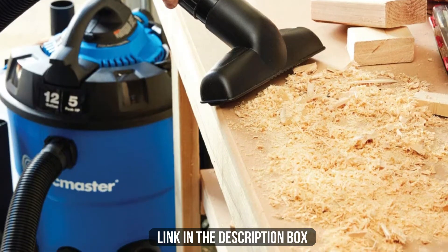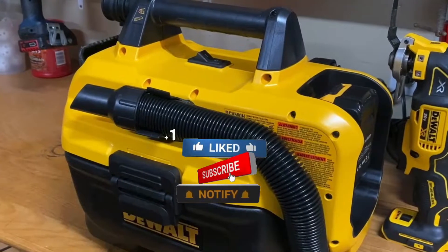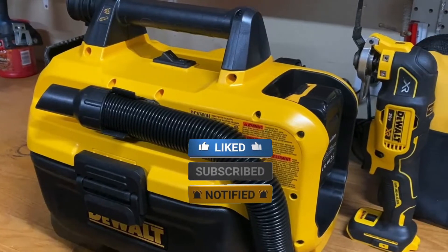Make sure to check the description box for all the links regarding the mentioned products. Don't forget to hit the subscribe button. We will be back with more videos soon.